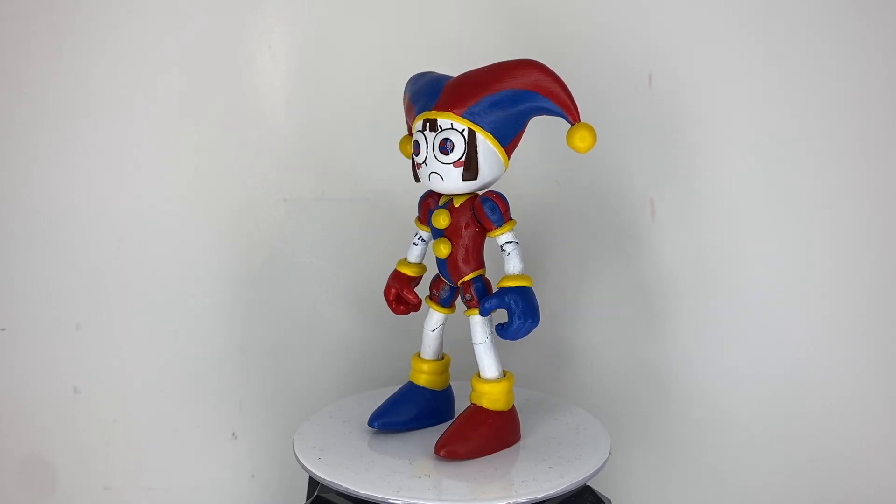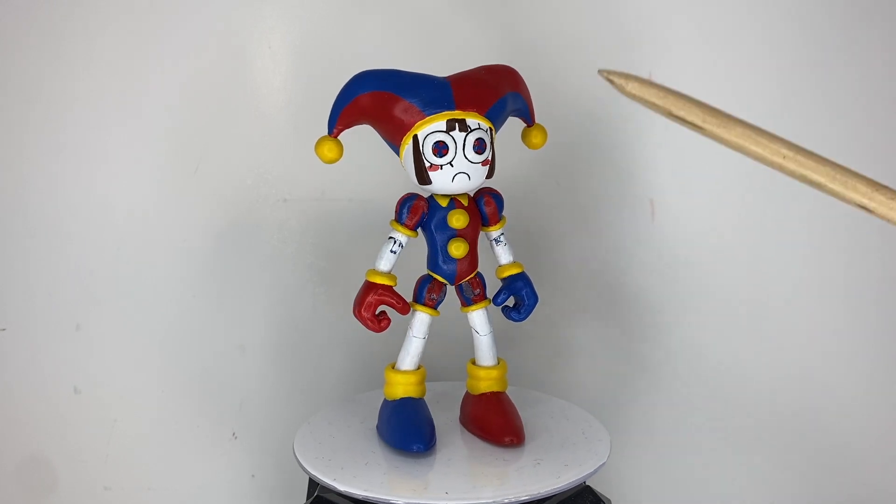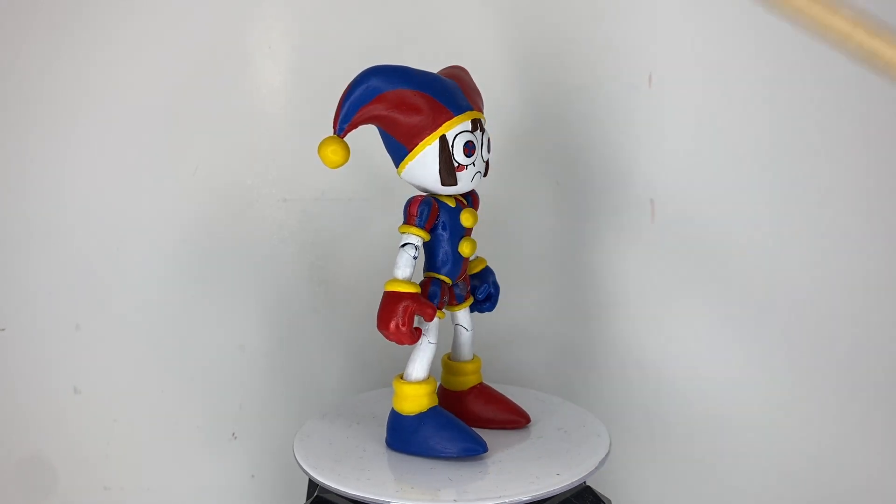The base figure is mostly a Jack-specific movie Sonic, specifically the torso, limbs, and hands with the pinkies cut off, although I did have to shorten the limbs a bit.